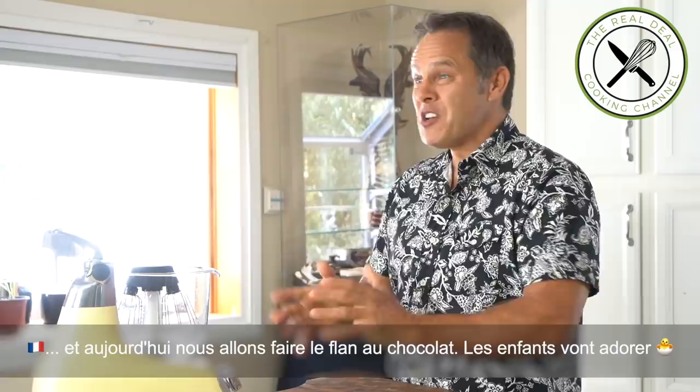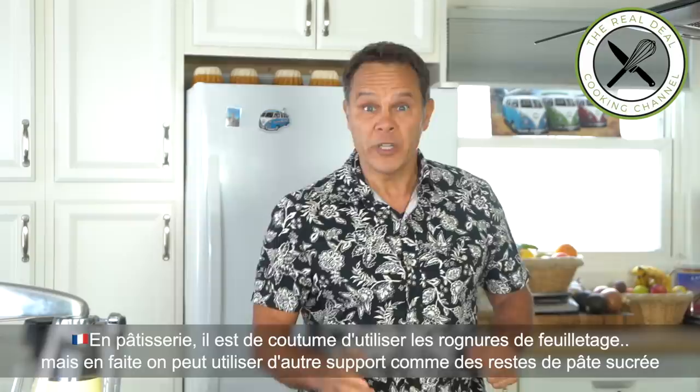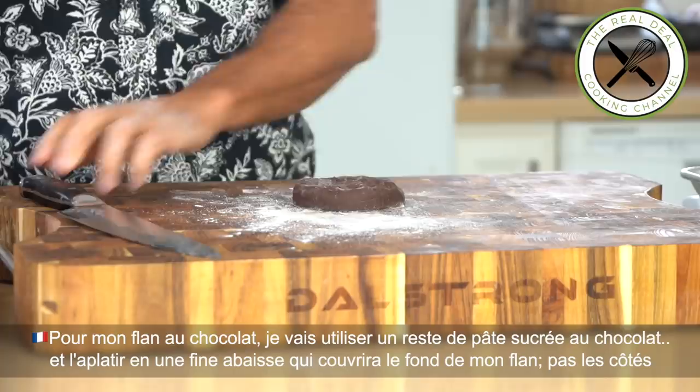And today guys, we are going to make a chocolate flan. You can be sure that kids will love it. The flan can be made with or without a crust — it's totally up to you. The flan is typically made with leftover puff pastry, but pretty much any crust actually works. So I'm going to use some leftover chocolate crust I have, and you don't need that much because I'm going to make the bottom only. So you want to smooth out the pastry first to make it pliable.